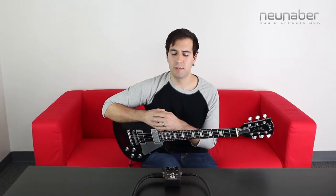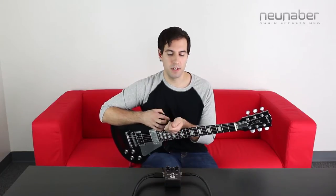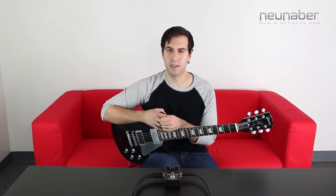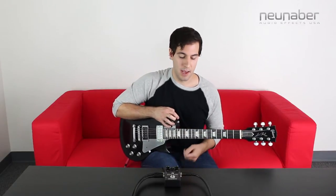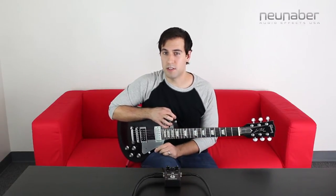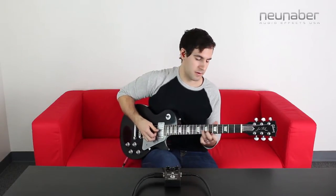For this first sound, I've dialed up the stock algorithm that comes loaded in your Echelon when you first get it. I'm keeping the mix up high so you can really hear those repeats, and I've increased the repeats knob so you can really hear how it decays out and hear that subtle modulation. I'm going to be doing some volume swells using an Ernie Ball volume pedal. Here's my dry unaffected guitar sound.